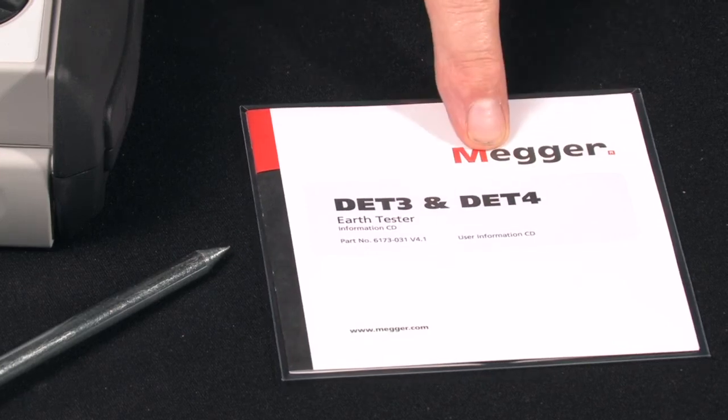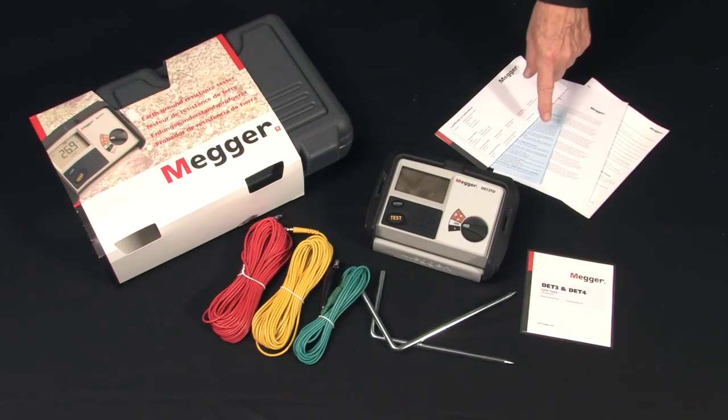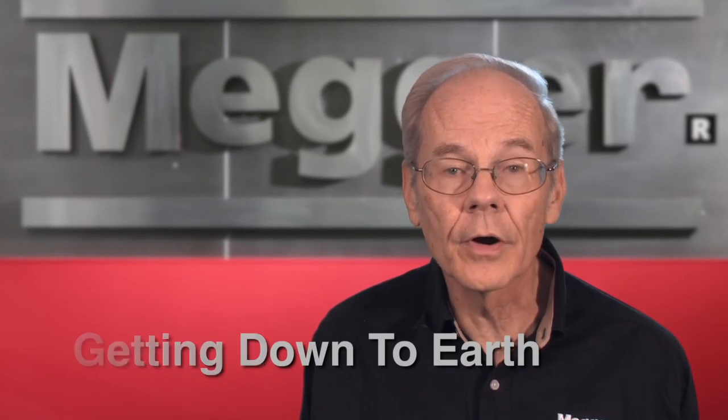You get an instructional disk, additional safety instructions, warranty card, and a certificate of calibration. For more information on this or any Megger ground tester, you may refer to the convenient test manual getting down to earth.